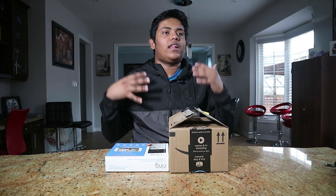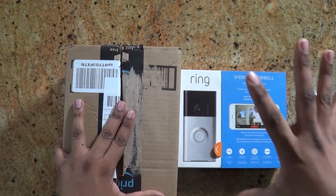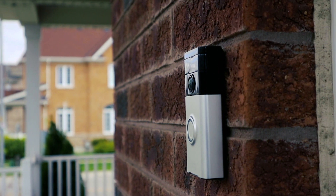I love technology, but what I love more than technology is smart home tech that can save my technology from being stolen. So let's take a look at a couple of products from Samsung as well as Ring and let's find out if they're worth it.